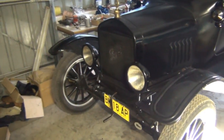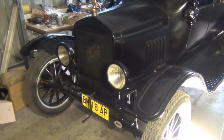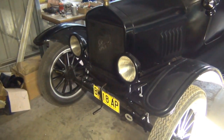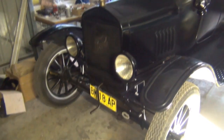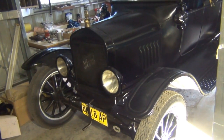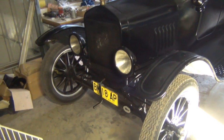Hi everybody, it's Mitch again. As you can see, back out in the shed once again with the Model T. I thought I'd share with you the latest few things I've been doing on it in terms of maintenance.